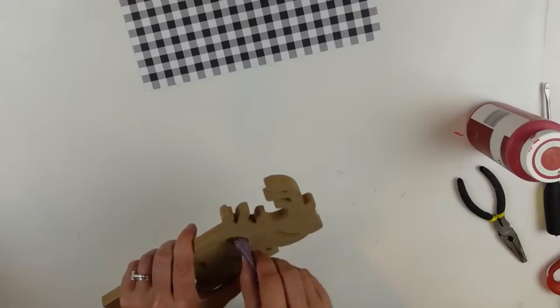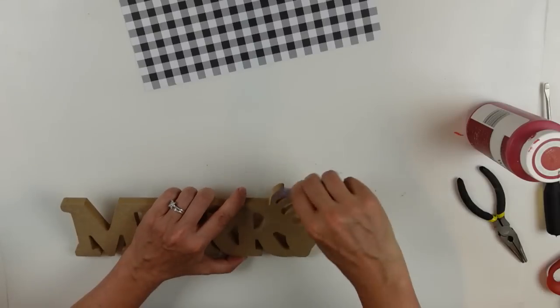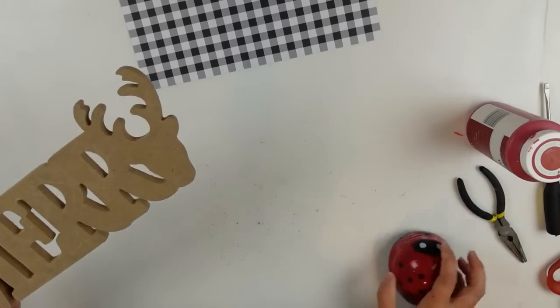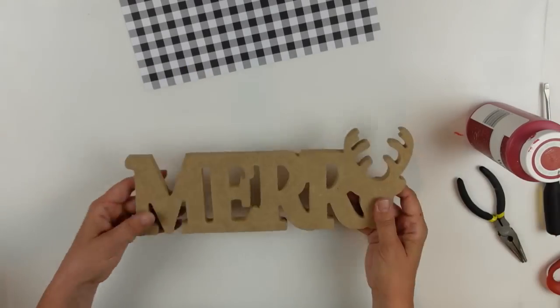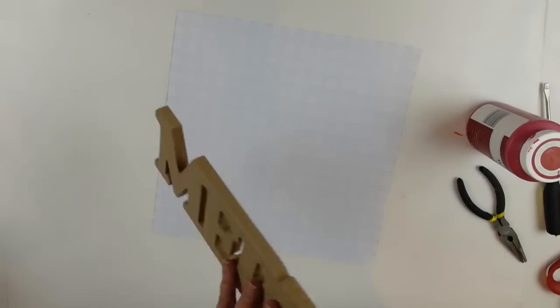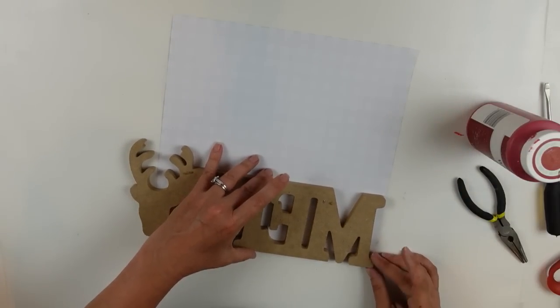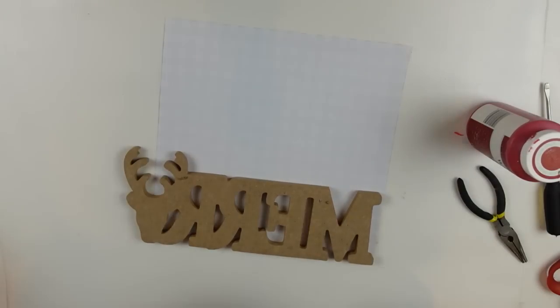I took the hanger off the back of my Merry sign and now I'm using some fine grit sandpaper to smooth out all the rough edges. There weren't too many, but I wanted to make sure it was cleaned up. I used my little ladybug vacuum to clean that up, and now I'm going to trace some of the letters onto the back of my scrapbook page.